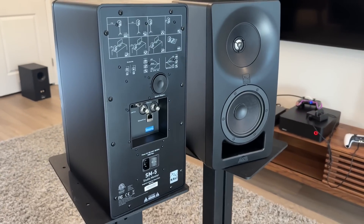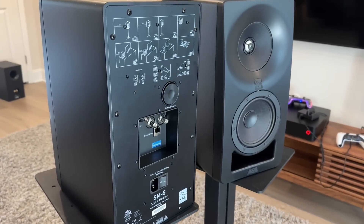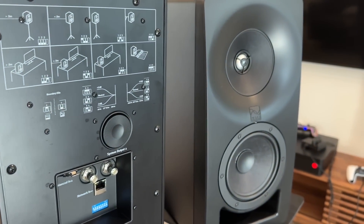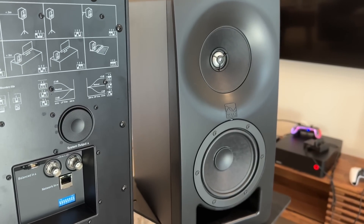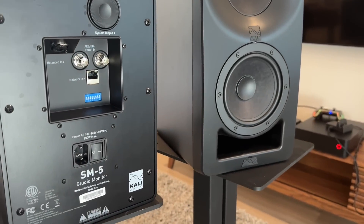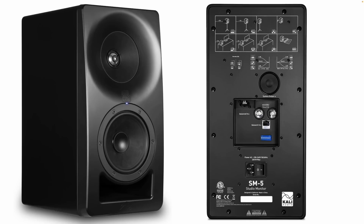A couple specs up front: these are powered three-way speakers featuring a 5-inch mid-bass driver, a 4-inch mid-range, and a 1-inch tweeter. Total power on board is about 150 watts. They use an XLR input and they are front ported. The design is a coaxial, with the tweeter mounted inside the mid-range.